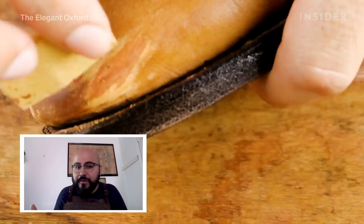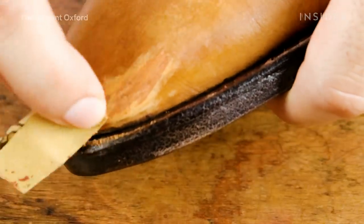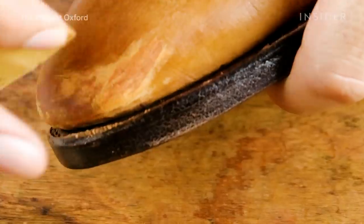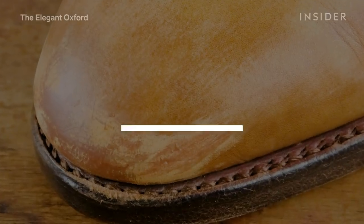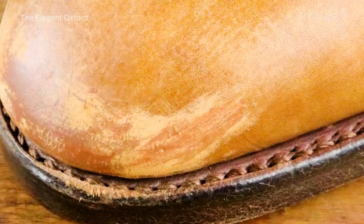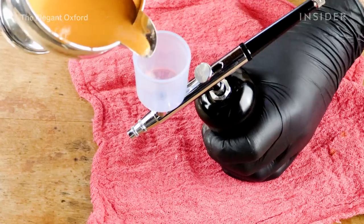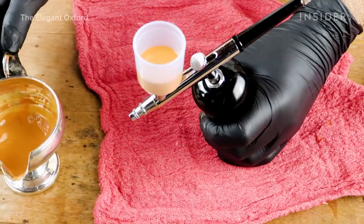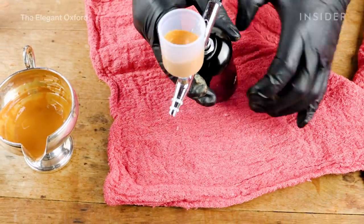Once the renovating cream has been applied, you move to finer sandpaper — I use 3000 grit — with water drops, basically wet sanding to make sure the area is really smooth. Once the leather is smooth, there can be some lines and darker areas, so you want to get a special leather corrector — it's not leather dye, it's opaque, not see-through — and apply it on top of that area to blend it in so it matches the rest of the shoe.